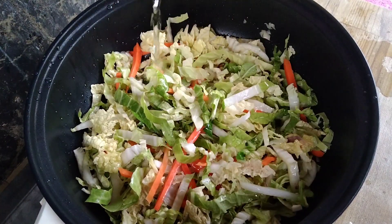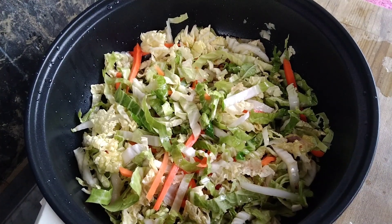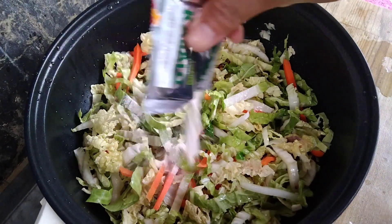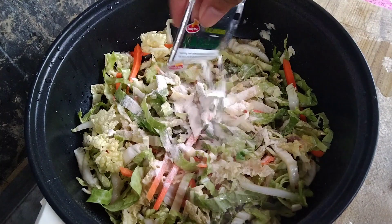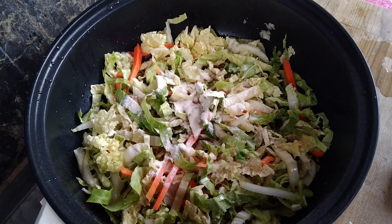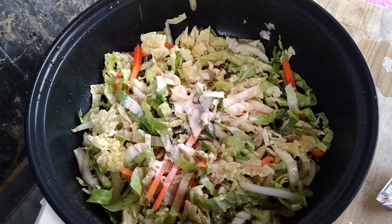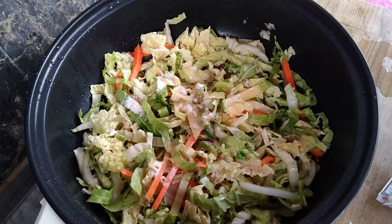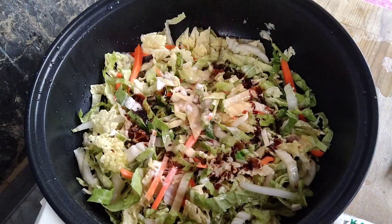Palalambutin lang natin ito. At ito pa pala guys — yung mga pang-sangkap dun sa pansit kanton, hindi naman enough yun para sumarap yung ating pansit kanton na may gulay. Hindi talaga sya sakto sa timpla, kaya kayo na ang bahala kung paano nyo dagdagan ayon sa panlasa nyo. Ako, nilagyan ko pa sya ng toyo, dagdag na asin, at vetsin.